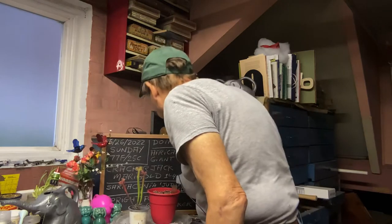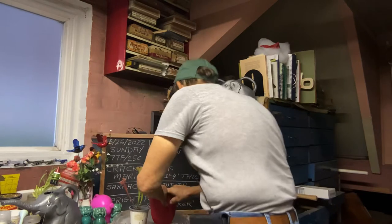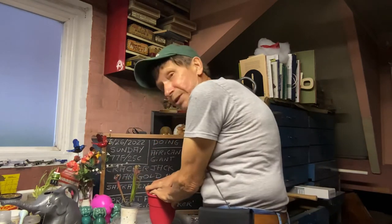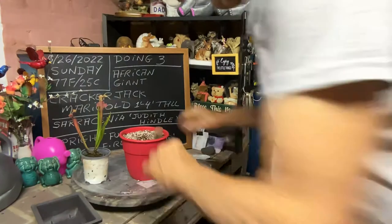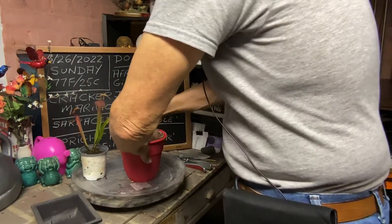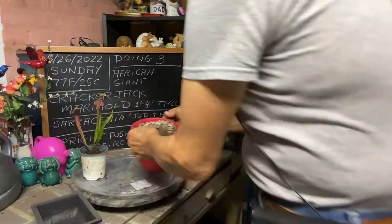Just like that — take the distilled water, get the soil nice and wet. Then all we're going to do is make a hole, just push it on the side like that so we can get our Sarracenia in there.